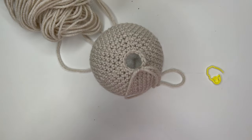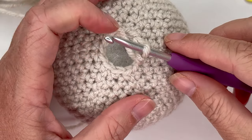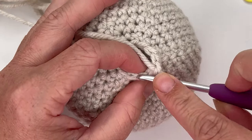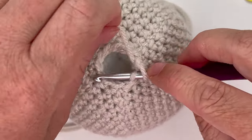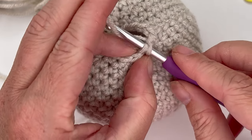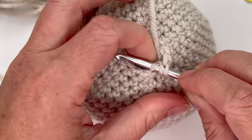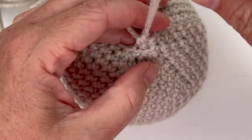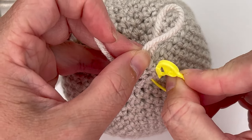You're going to need two actual stitch markers. We're going to decrease six times, but in the back loop only, leaving the front loops open. Insert your hook, grab your yarn, pull up a loop, then insert into the back bump of the second stitch, grab yarn, pull up a loop, yarn over, pull through all three — that's the decrease. Keep the first exposed back loop with a stitch marker.